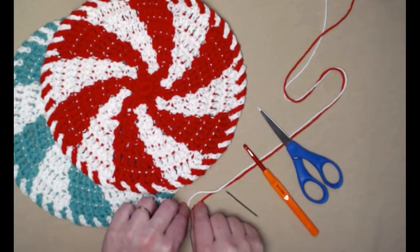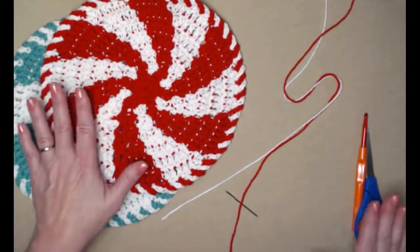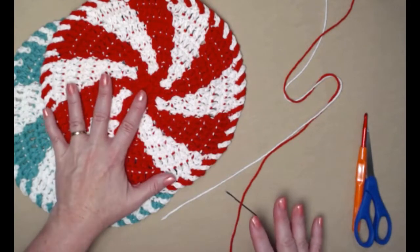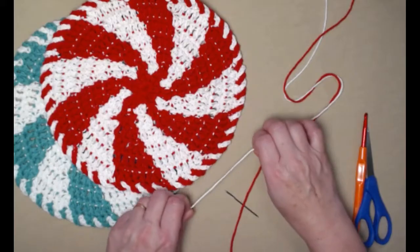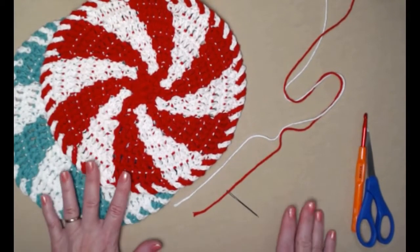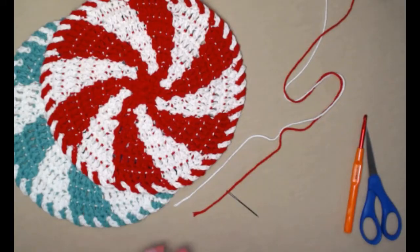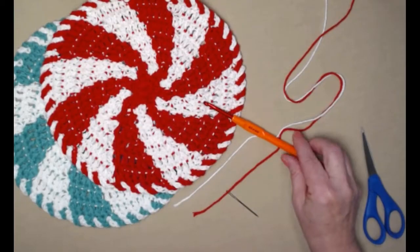To make the peppermint washcloth you're going to need about an ounce of two different colors of cotton yarn. I made mine out of cotton because they are washcloths, but if you want to use it as a decoration or doily, an acrylic medium weight number four yarn will work as well. I'm using basic Peaches and Cream cotton in red and white, and green and white. Just make sure it's one ounce of two different colors of medium weight number four yarn.